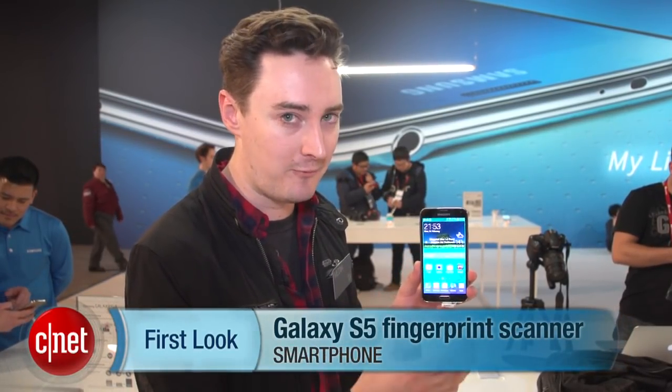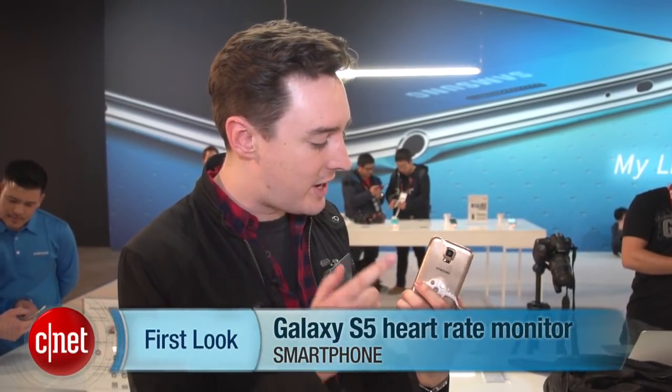Hello, I'm Luke Westway for CNET, here with the Samsung Galaxy S5. Samsung has put some interesting new hardware onto its fifth Galaxy S smartphone: a fingerprint scanner on the front and a heart rate monitor on the back. We're going to take a closer look at these two new bits of tech.